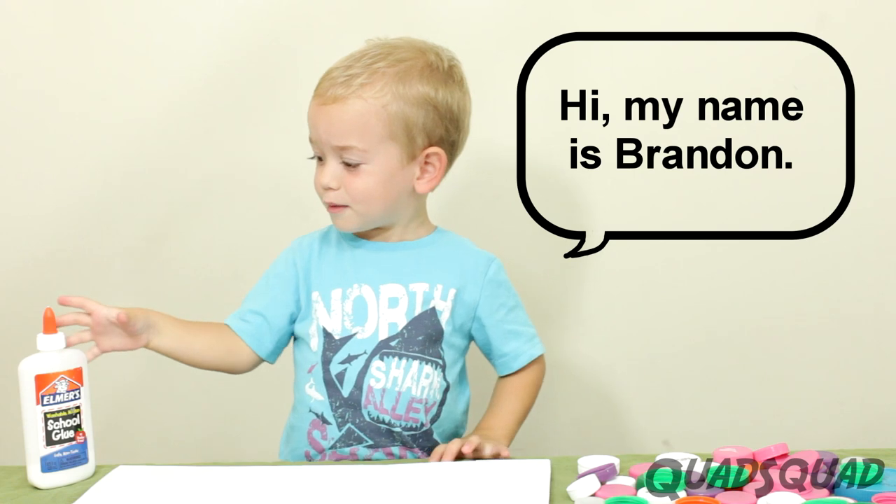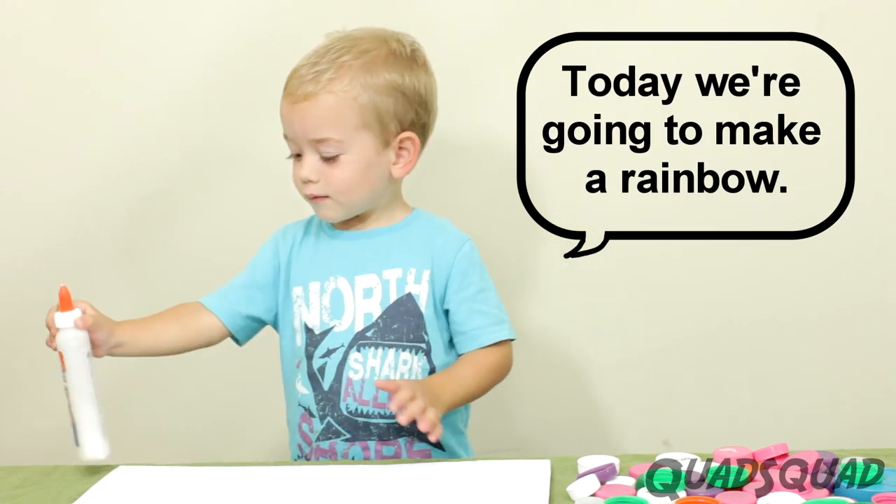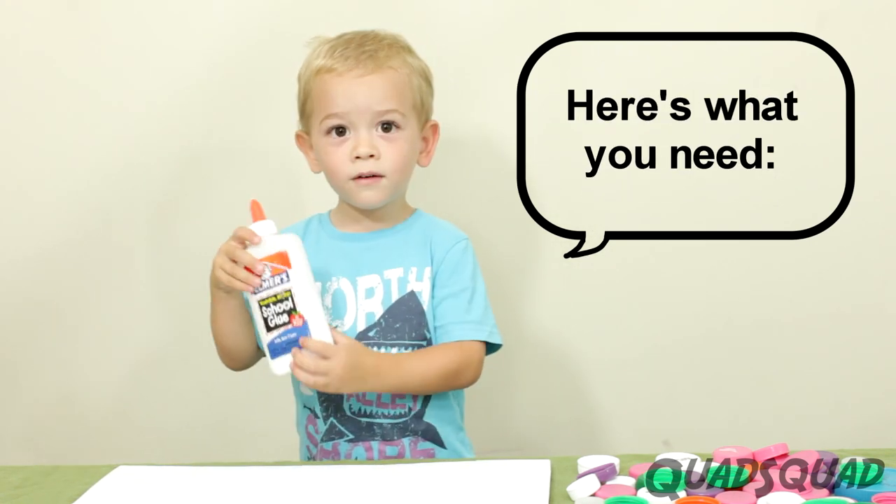Hey, my name is Brandon. Today we're going to make a rainbow. See what you need.